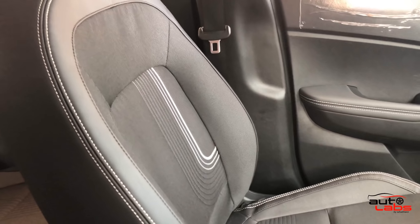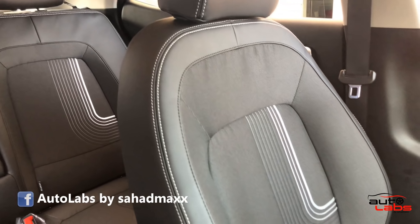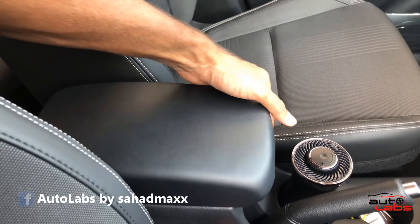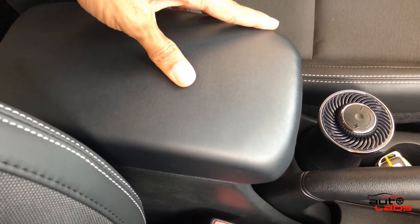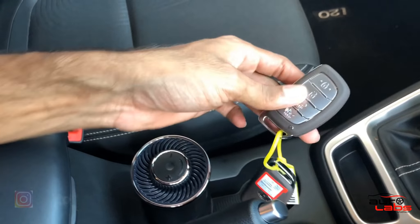The seats in the Venue are fabric-upholstered. There are multiple color options available. The center armrest has a storage space underneath, and there is additional storage space in the cabin.